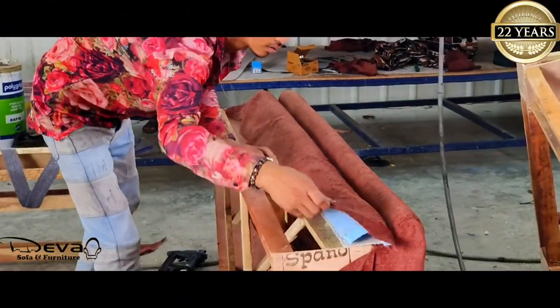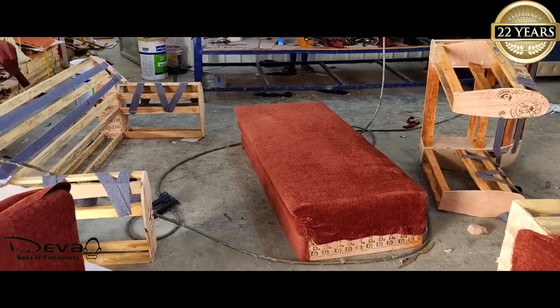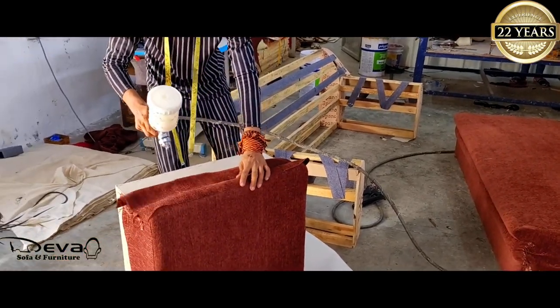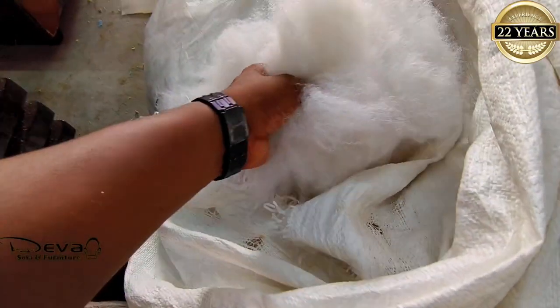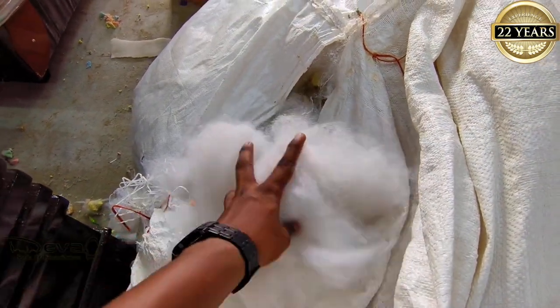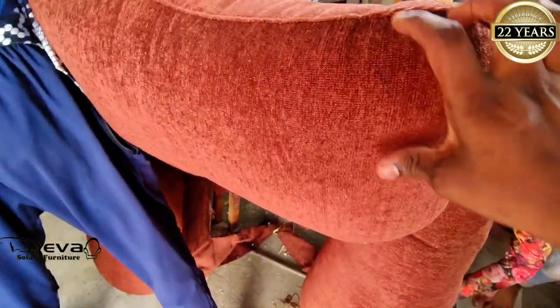If you are ready for a recliner sofa, you can see it in a moment. The recliner is very balanced.